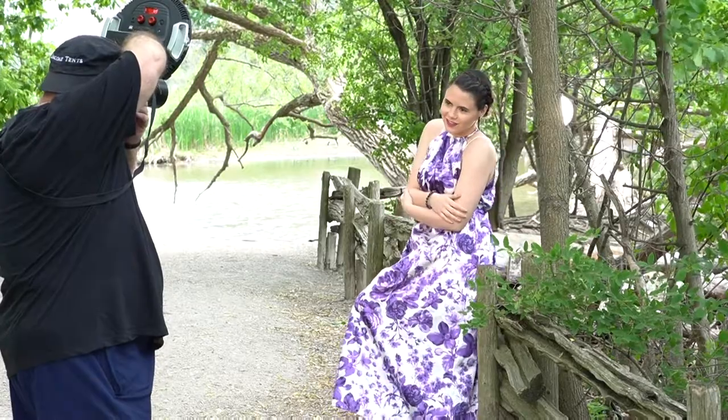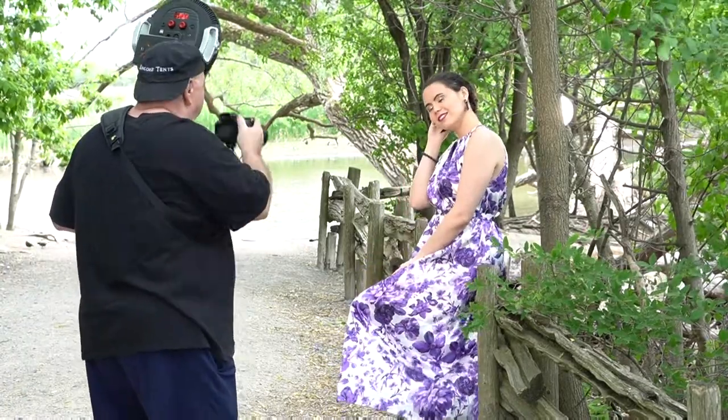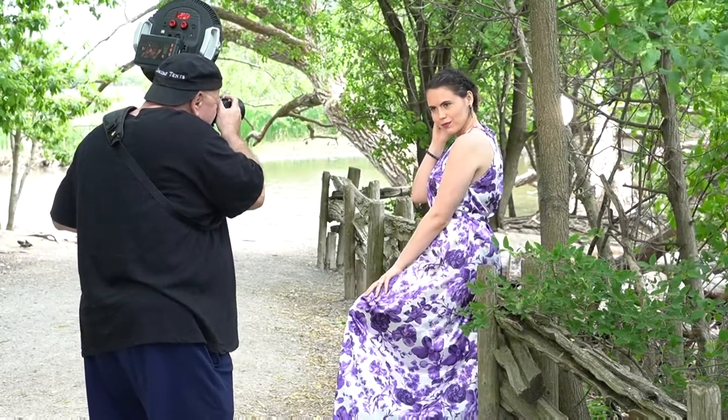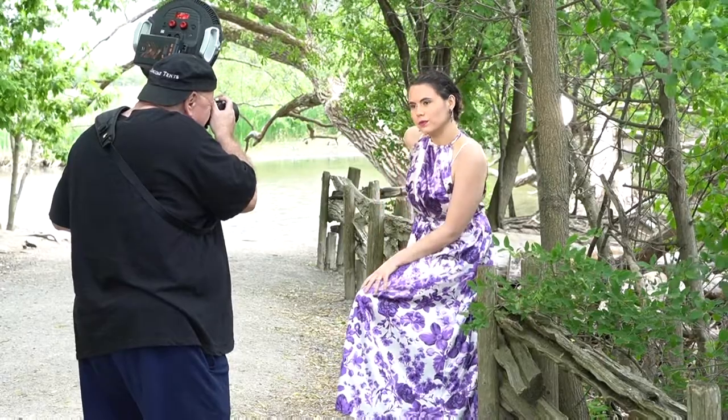And just like that — boom! A quick, efficient, fast shoot done. A beautiful shoot done with Rotolite Neo2 and AOS. Thank you for watching. Please subscribe and like this video. Have a great day.